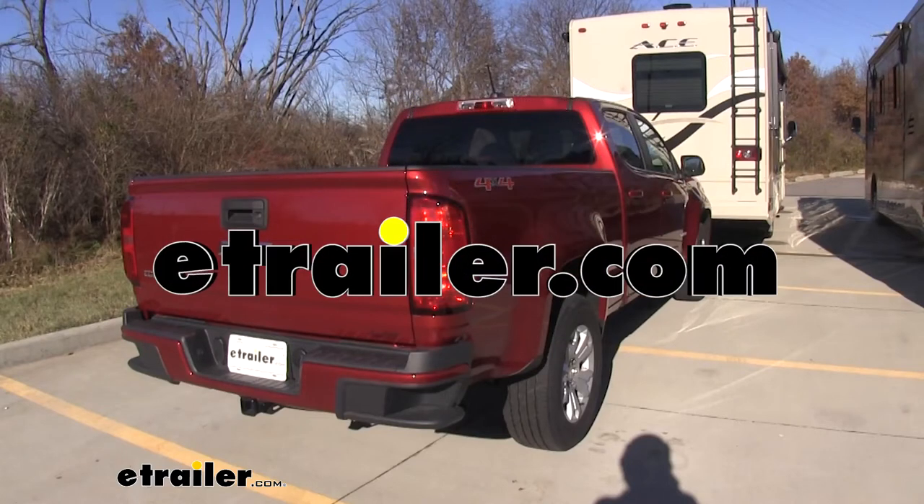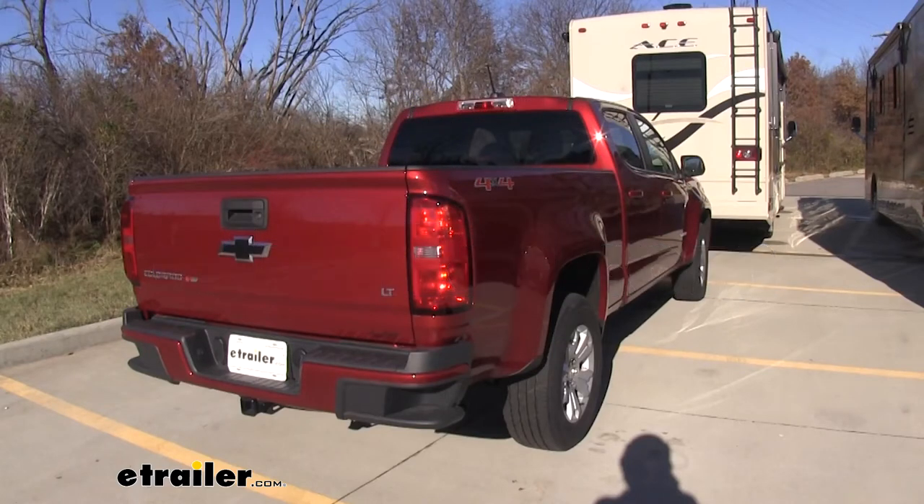Today we'll be taking a look at the SMI Stay and Play Duo as part of a complete flat tow setup for your 2017 Chevrolet Colorado.